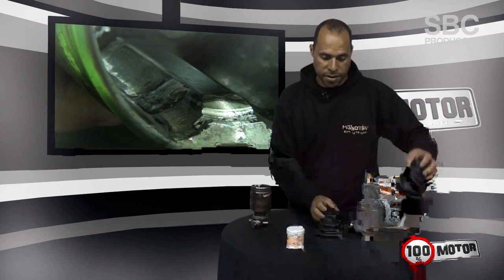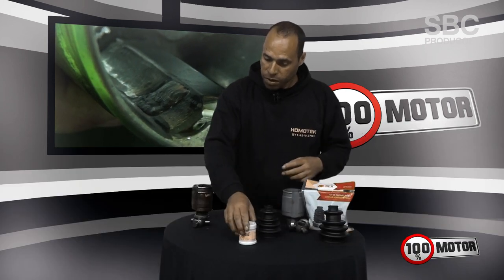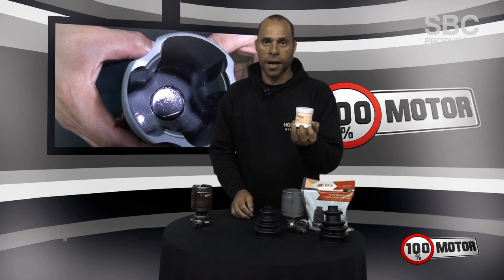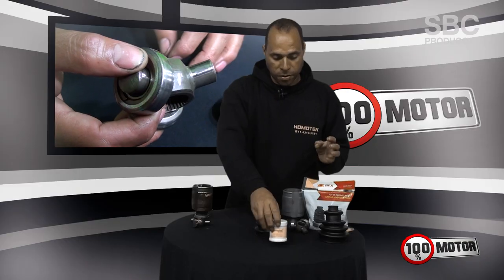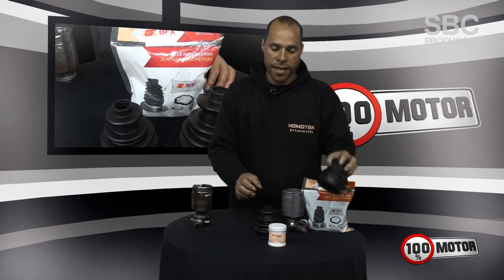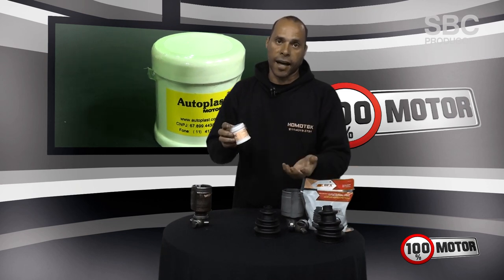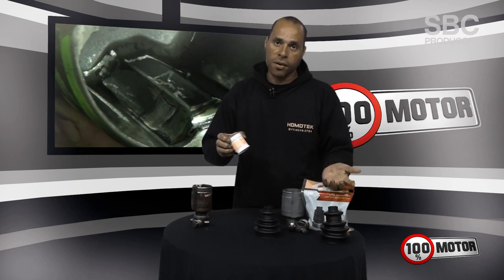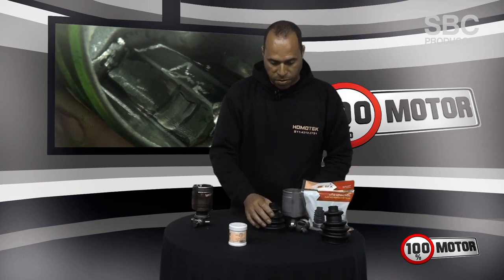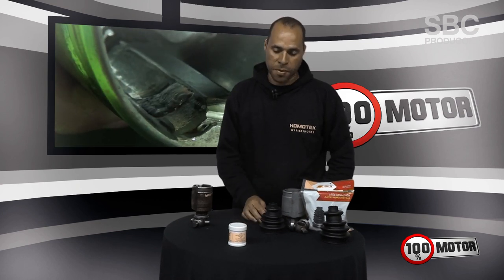What did we do? We substituted the inferior coifa and put a kit from DFX, which with certainty will not have any kind of problem. Using also a good quality grease — the Auto Plast — which is a grease with molybdenum bisulfide and teflon. In the case of coifas that get torn, it increases the durability of the piece, expels air and water that can enter the tulipa when it tears, and provides a little more durability. Using this product, I guarantee that your car will run for a good time without vibration problems.